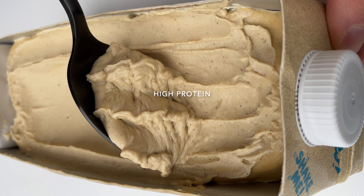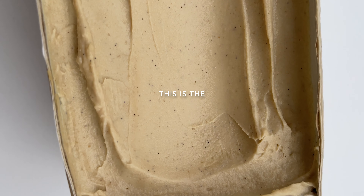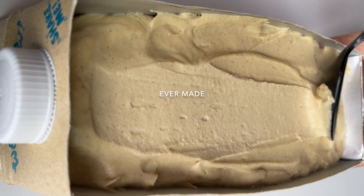Sugar-free, oil-free, dairy-free, high protein, super creamy, super healthy, super quick and easy vanilla ice cream! This is the healthiest vanilla ice cream ever made!